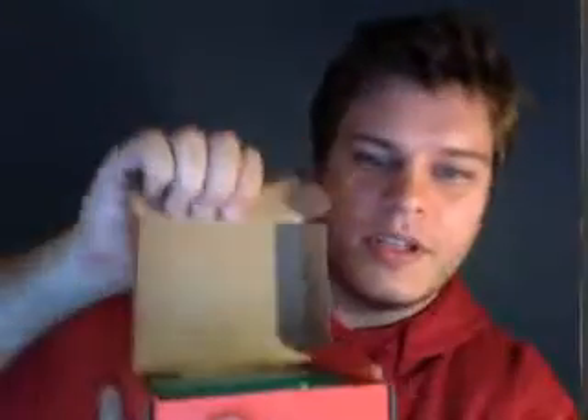Hey guys, it's Marcus here from Little Bird Electronics, and today we're going to have a look at the Arduino starter kit and do a little bit of an unboxing. So let's open this guy up.